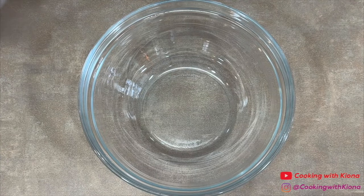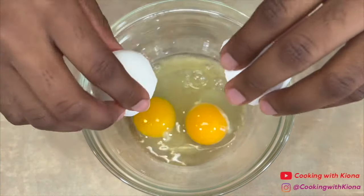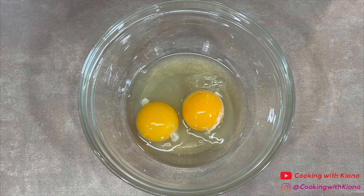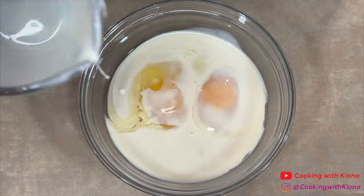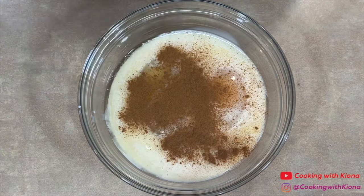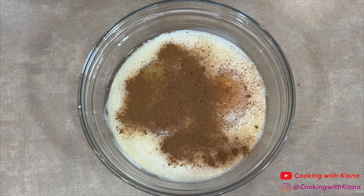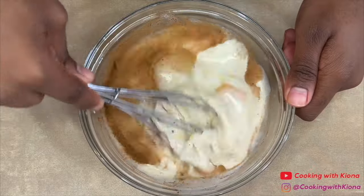Next, in a bowl, crack 2 eggs. Then add 1 cup of your milk mixture, some cinnamon, and some nutmeg. When you finish adding all of your ingredients, mix everything together until well combined.